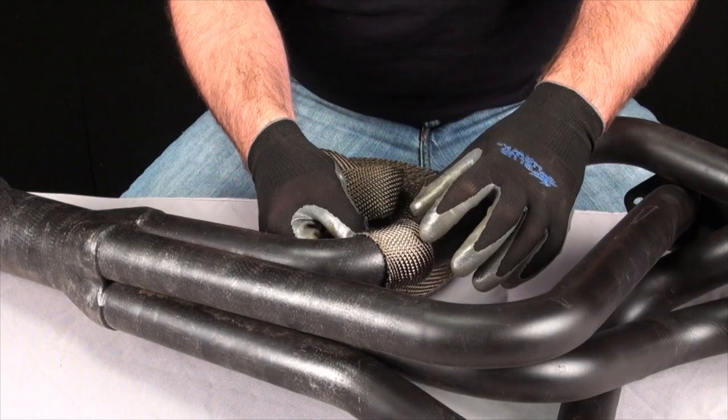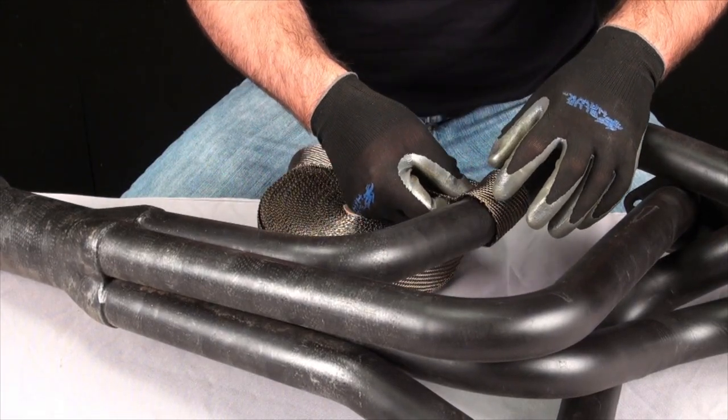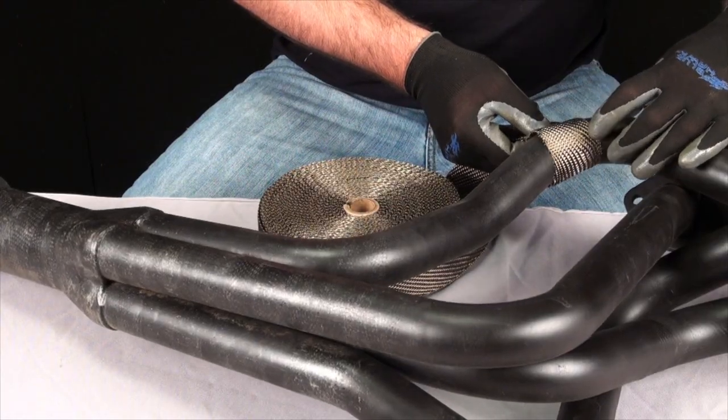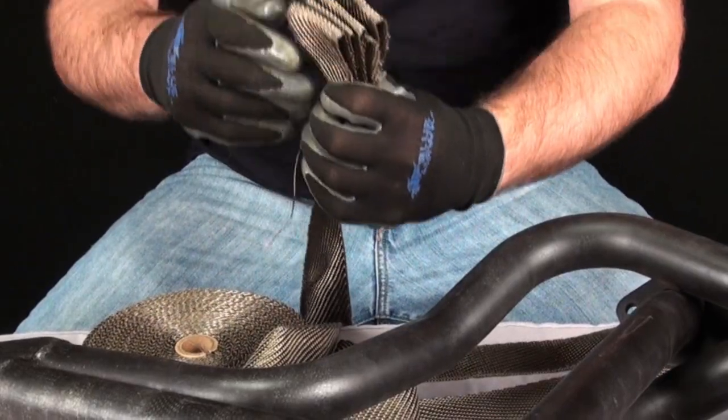Begin by looping the wrap around the pipe you are going to start with, and get a ballpark figure of how many times the wrap will go around that length of pipe. Do this by keeping about a quarter inch of overlap in mind as you count. When you get the number of loops it is going to take, count out that many loops in your hand.